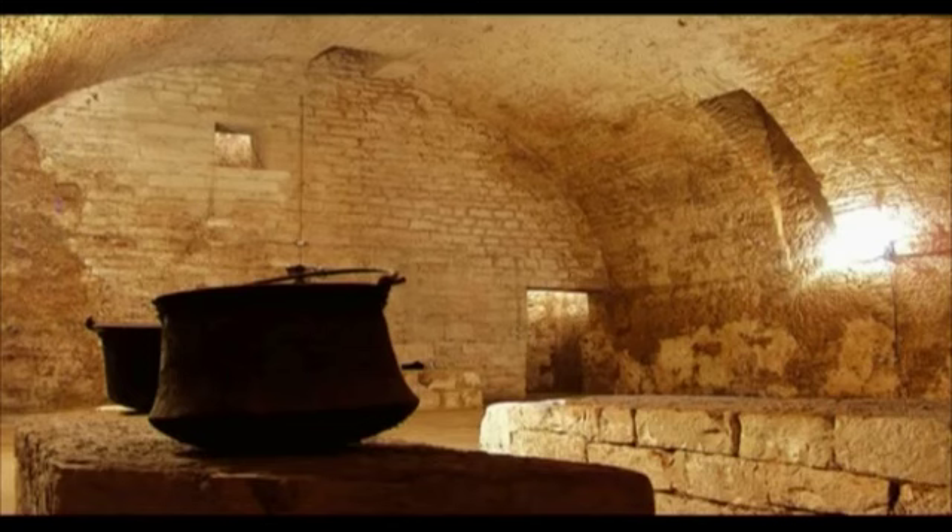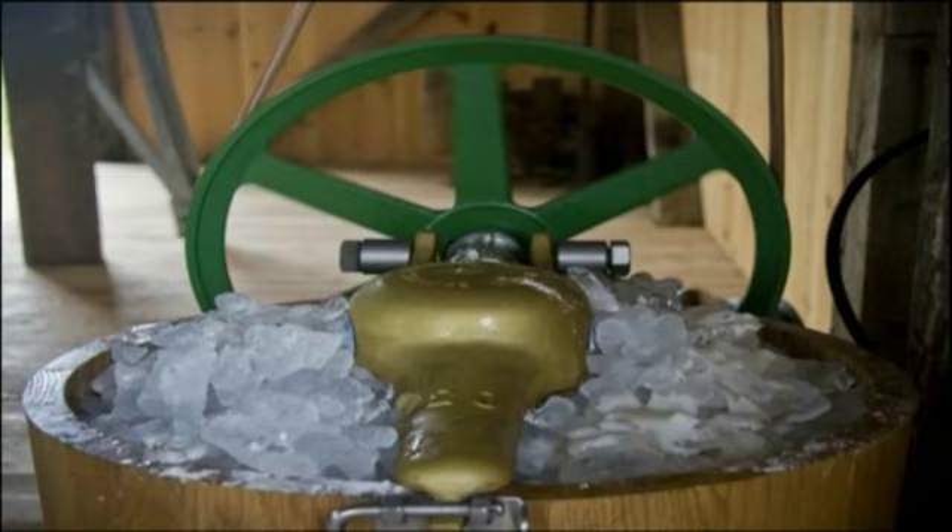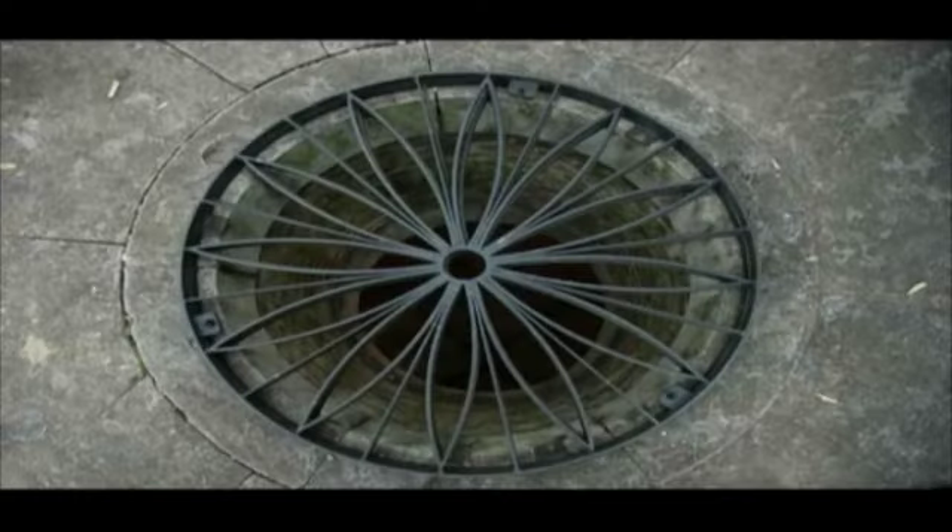They used to make holes in the ground, usually around stone, and they'd fill them up with snow, then cover up these holes. The snow would stay there for months and months, and that's the way they used to get ice and also use it to make their gelato. Interesting!